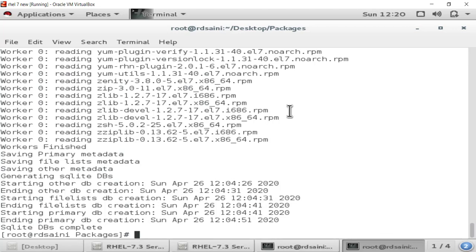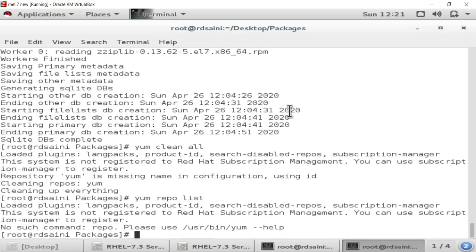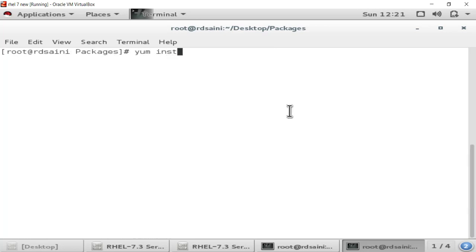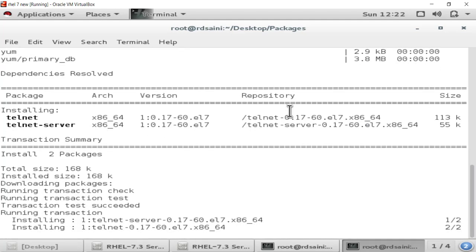The createrepo file has been created in the packages directory. Now run: yum clean all — this will clear all the dump files of the YUM repo. Then run: yum repolist — this will show you the YUM repo list. YUM is completely installed now. Let's check it by installing the telnet package: yum install telnet* -y. You can see it is installing telnet.